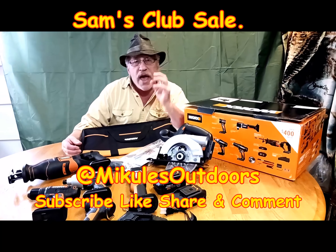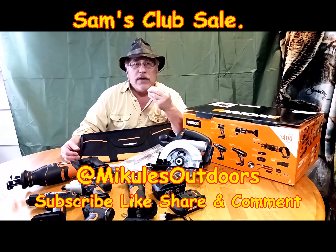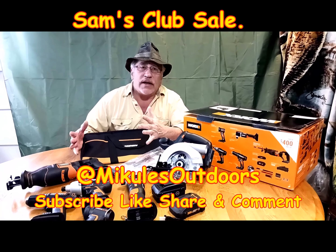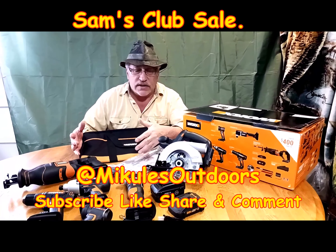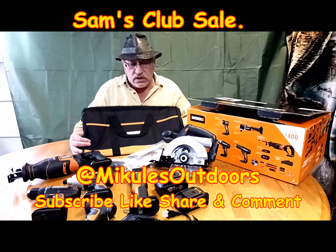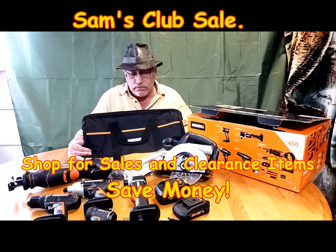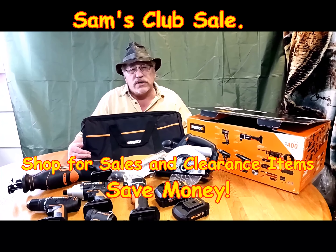The whole point is you have to search around, keep your eyes open, and be willing — if you have the money in the bank — to go ahead and purchase something like this when you happen to run across it. Factory sealed, brand new, $99 20-volt system. Just wanted to share it with you.